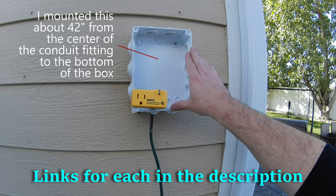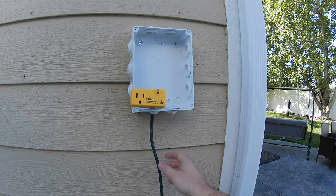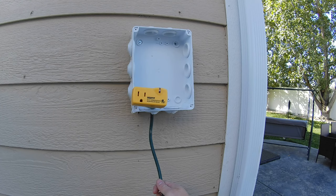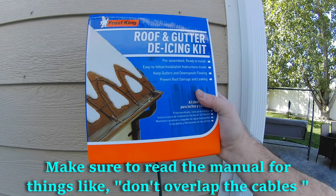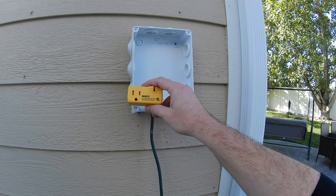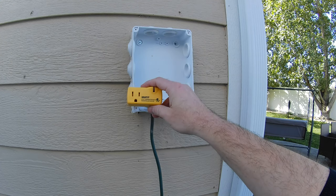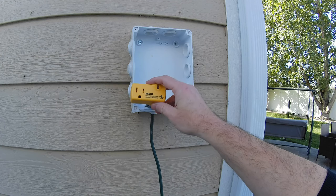What it's going to take is a weather resistant junction box, a thermostatically controlled outlet, an extension cord plugged into a nearby GFCI covered outlet, and a de-icing cable. This outlet is going to trigger at 38 degrees and turn off at 50, which will help save some electricity through winter.